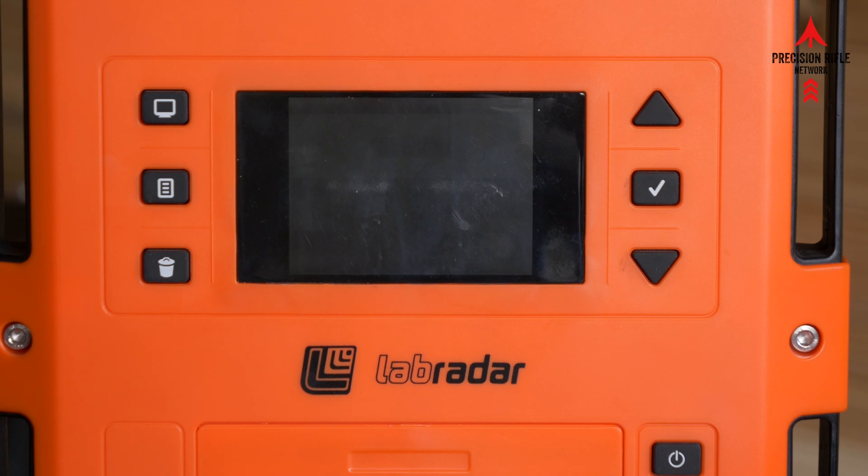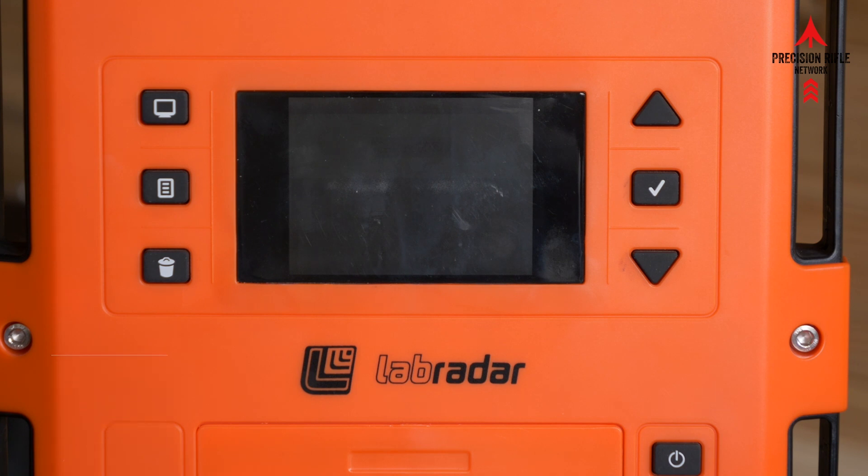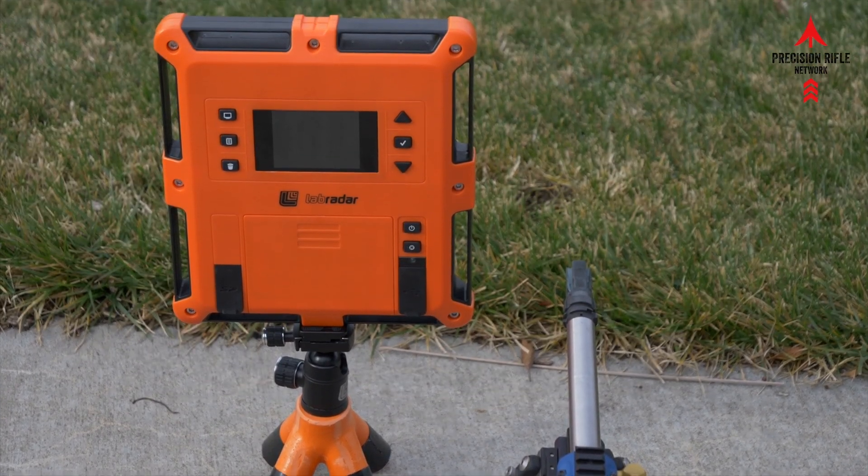This isn't technical specs received from Lab Radar — this has just been trial and error trying to figure out how to get the Lab Radar to pick up 22 long rifle. It obviously picks up handgun by itself just fine, and it picks up centerfire rifle just fine, but sometimes 22 long rifle finds itself in this strange midland.